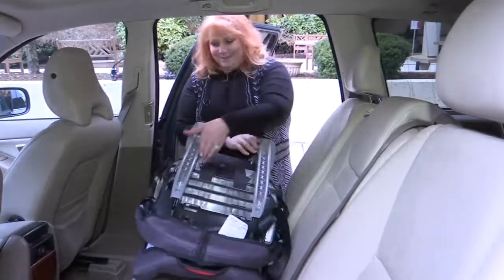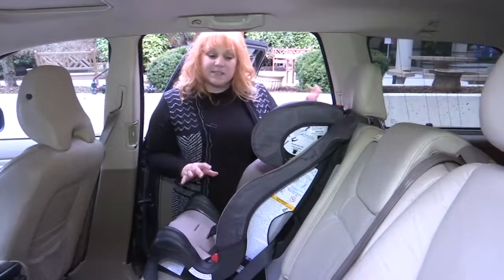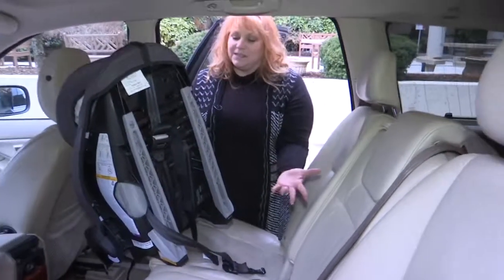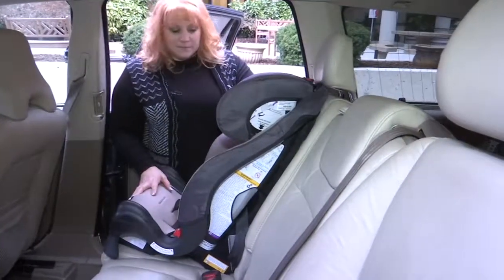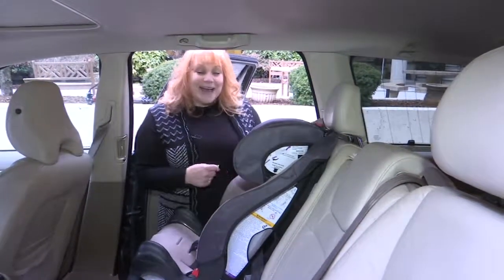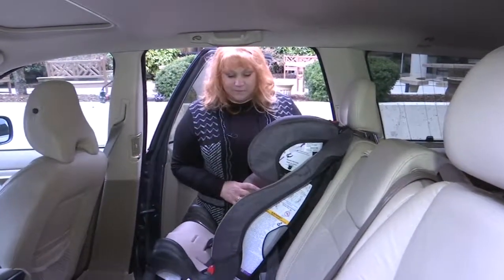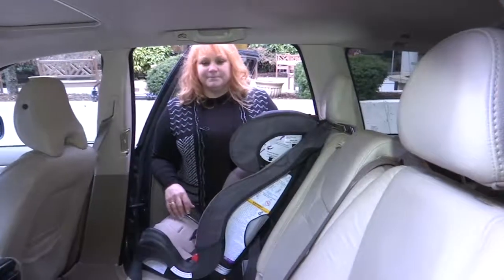Now are we done? Yes. So it's either the latch or the seatbelt. Make sure the seatbelt is locked. If the seatbelt doesn't lock, you need to use something called a locking clip, and those come with the seat. If you have any questions how to use it, a certified technician is your best bet, because they are a little bit more complicated if your car is older than 2002. So really there are three steps: you should be clicking either both anchors and the tether, or the seatbelt — making sure that it's locked, which is huge — and the tether. The seatbelt can take the place of an anchor if you don't have anchors, or if the child's over 40 pounds, making sure there's no extra slack, and then fastening the tether strap over the back of the seat. Thank you so much. You're welcome.